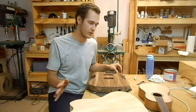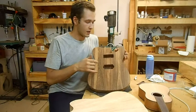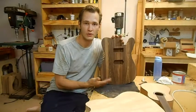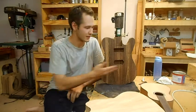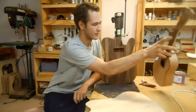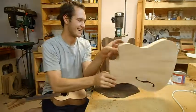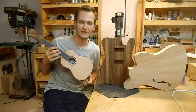My next video will be about pickup cavities, which I'll be putting out within a few days — that will be next episode. If you liked this episode, throw me a like and subscribe. Click on the guitar to subscribe, click on the ukulele to see the first episode, and click on the Jaguar Thinline for the next episode. Thanks for watching!